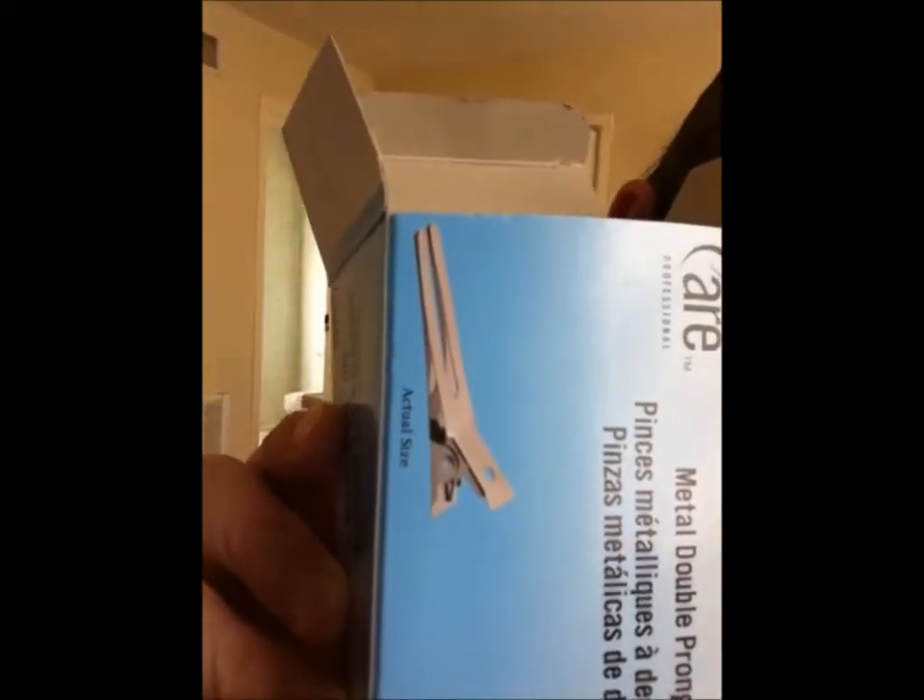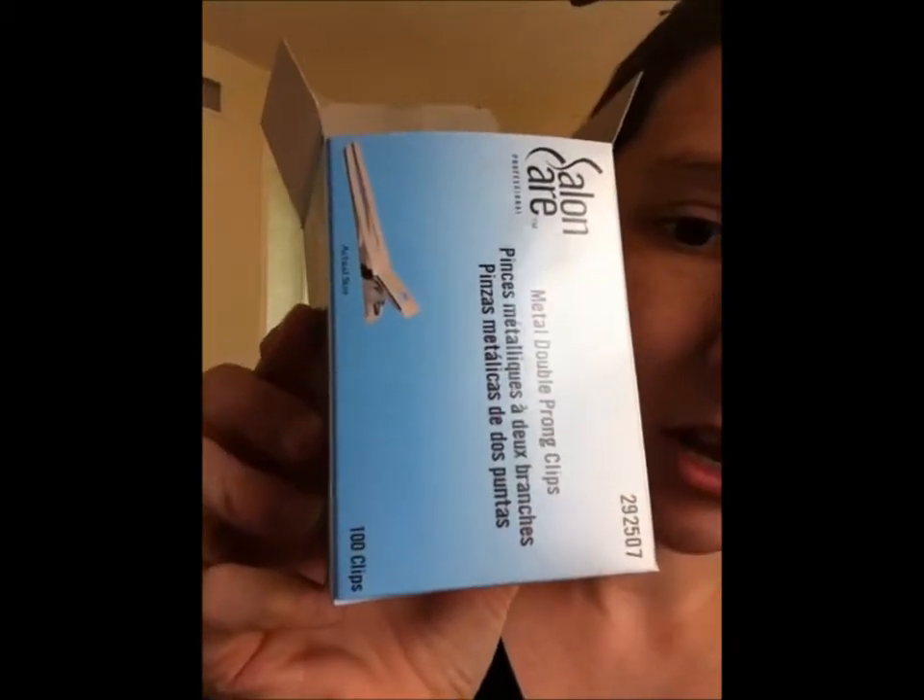The next question is: where do you buy your clips from and which alligator clips are best for staying in the hair? Most of the clips I get in orders are alligator clips, which I get either from Sally's Beauty Salon or from eBay. You can always find good prices on eBay, but if I need them right away I'll go to Sally's. They come in double prong alligator clips — $100 in a pack, and I think it's $5 or $6.